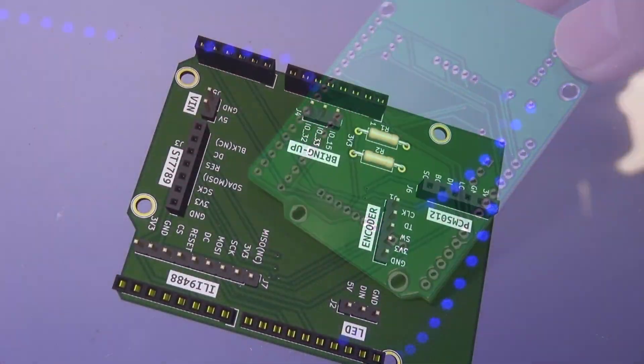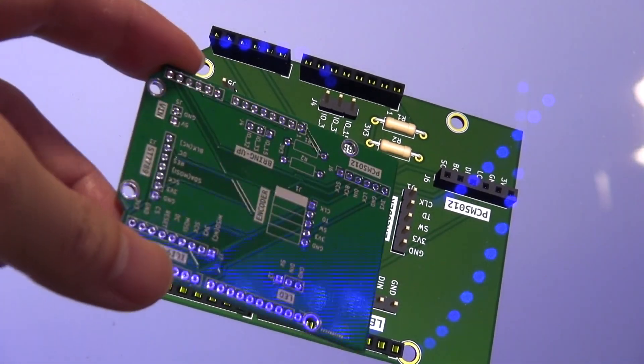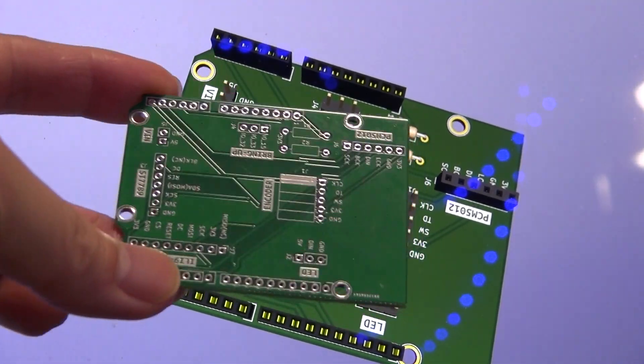All arrived PCBs look great. Now it's my turn to solder all the parts. Let's get the work done.